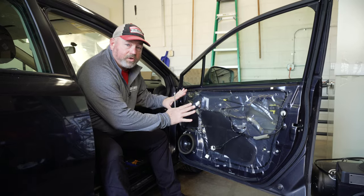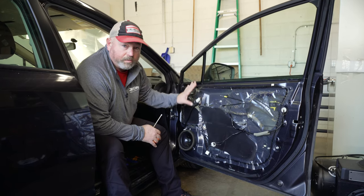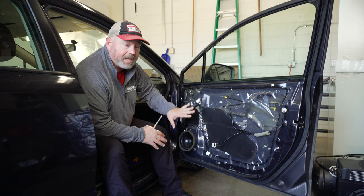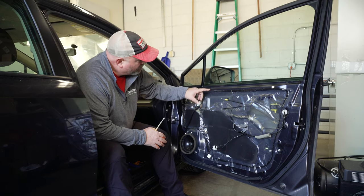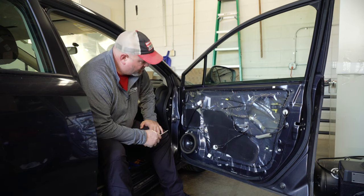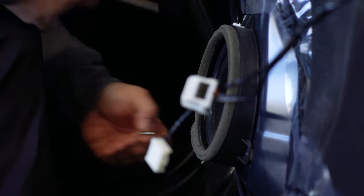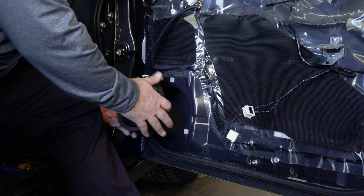Now that we have our door panel removed, you can see the vapor barrier. We're going to remove that completely and replace it with Dynomat. We're also going to do our best to remove all the sticky stuff that holds the vapor barrier in place, and we're going to remove the speaker. For this installation, we are also installing new speakers, hence the Dynomat.